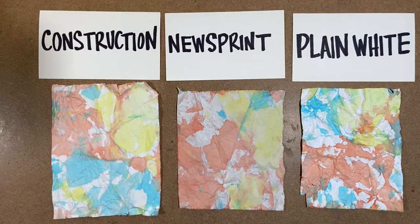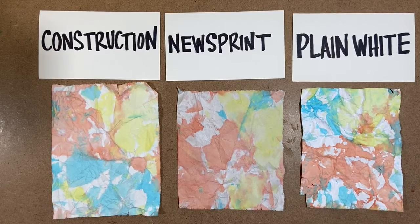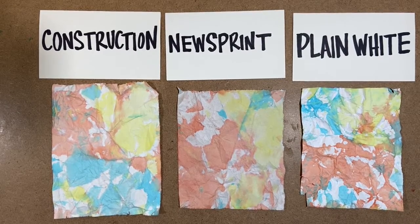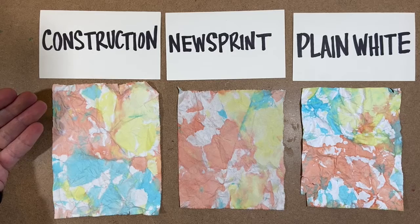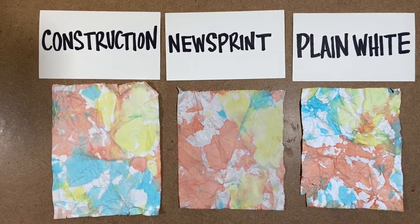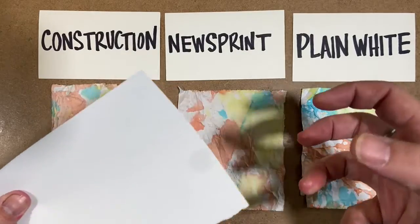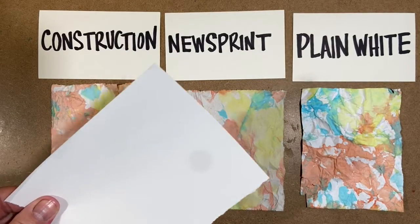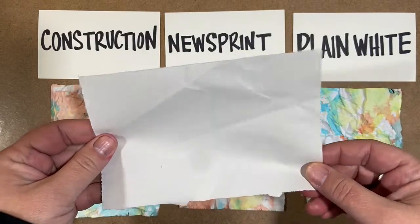I wanted to show you a couple different examples in the event that you don't have any white construction paper. Yesterday I did this experiment where I used construction paper, newsprint, and plain white paper — and they all look pretty similar. I think newsprint and plain white paper are really good alternatives in the event that you don't have any construction paper. Construction paper crumples really well.